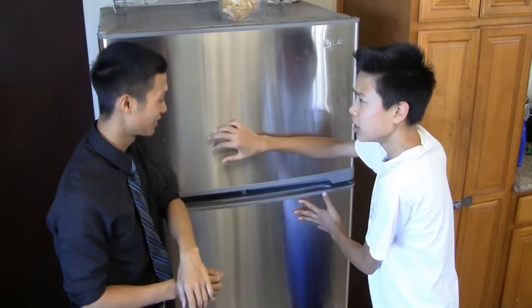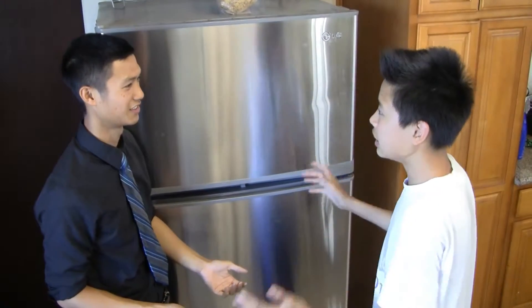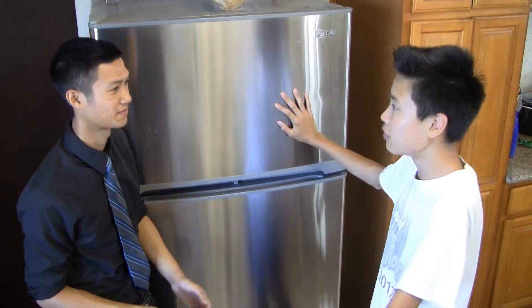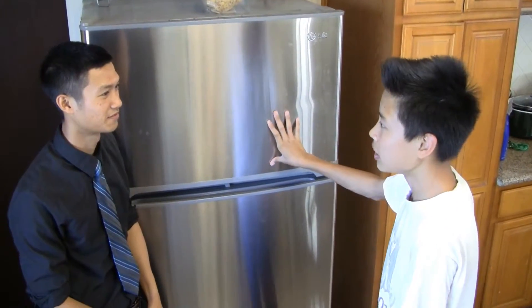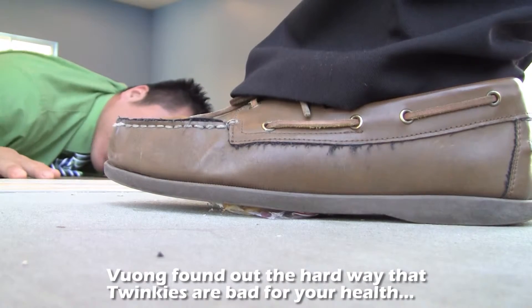Did you know that? No! Every single time I'm trying to eat something, you always tell me something bad about it and I can't eat it. Like the other day, Vung didn't even let me eat a Twinkie — he didn't even tell me why. I'll stop eating those Twinkies!